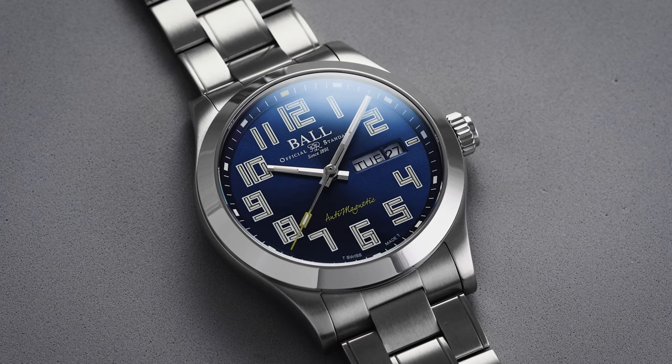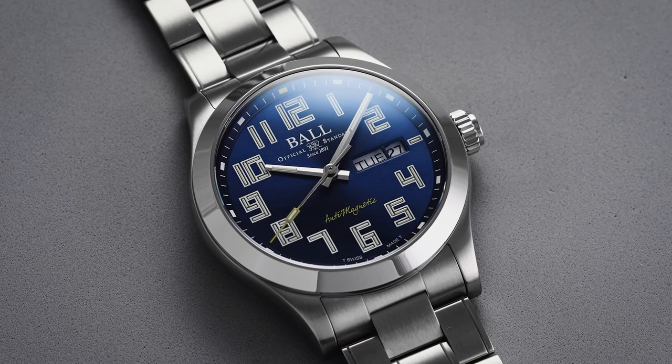Hi everyone, Teddy Baldessar with teddybaldessar.com. In this video, we're looking at a watch from Ball Watch Company — the Ball Engineer 3 Starlight 2. On this channel, we cover watches available for purchase on our website teddybaldessar.com as a full authorized dealer.